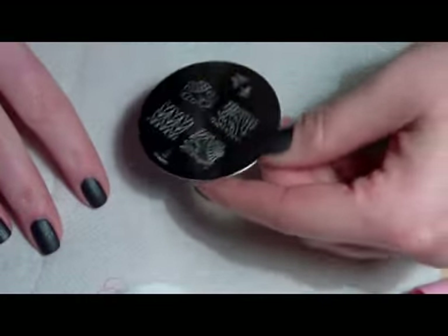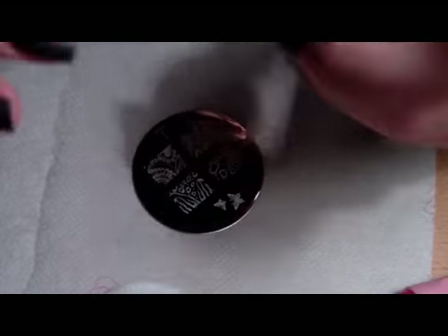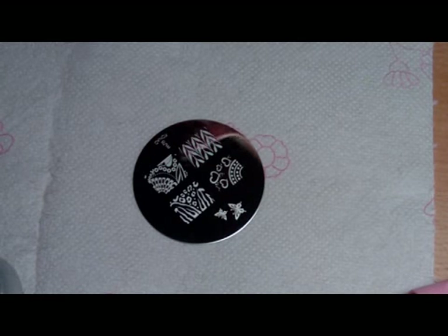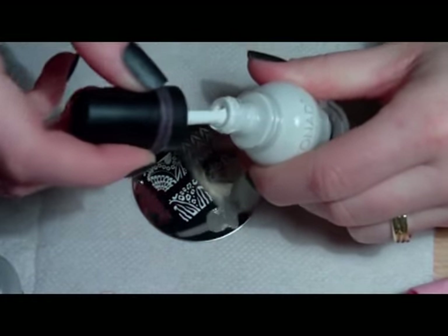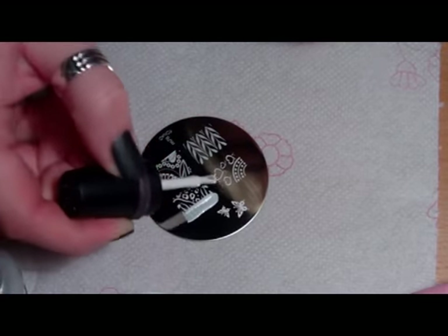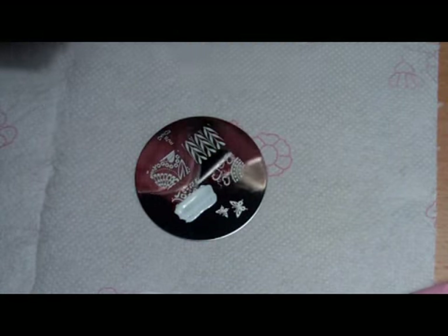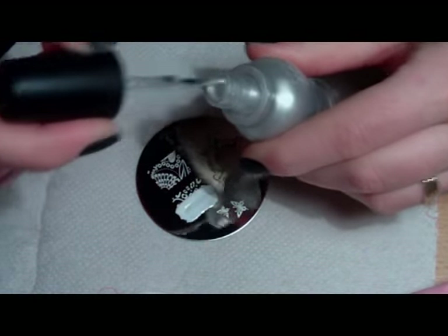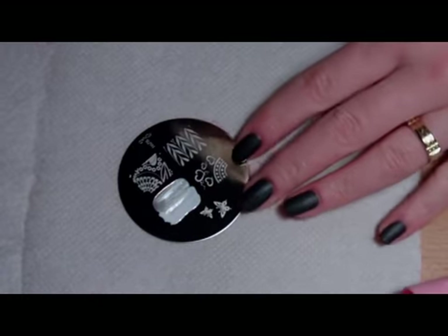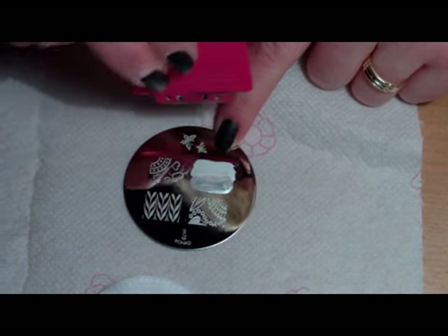For the design, we'll be using two colors — first one is from Konad Princess nail polishes in white, and the second one is in silver. I'll start by applying the white nail polish over the first half of the design, and on the rest of the image plate I'll apply the silver nail polish.